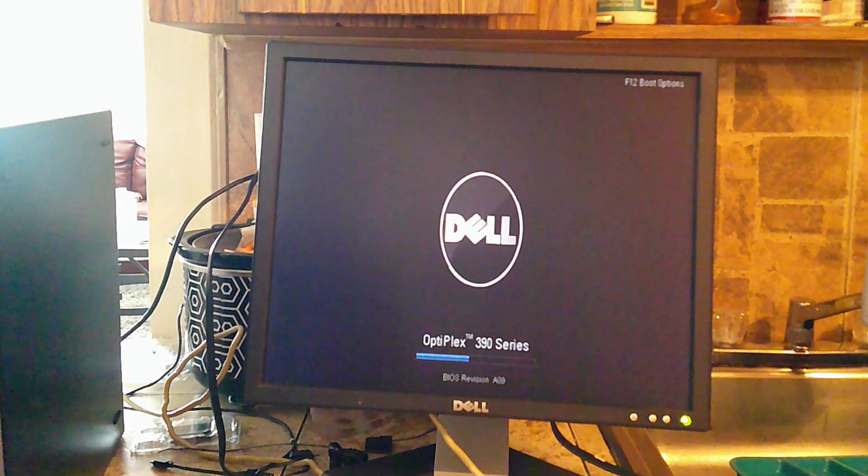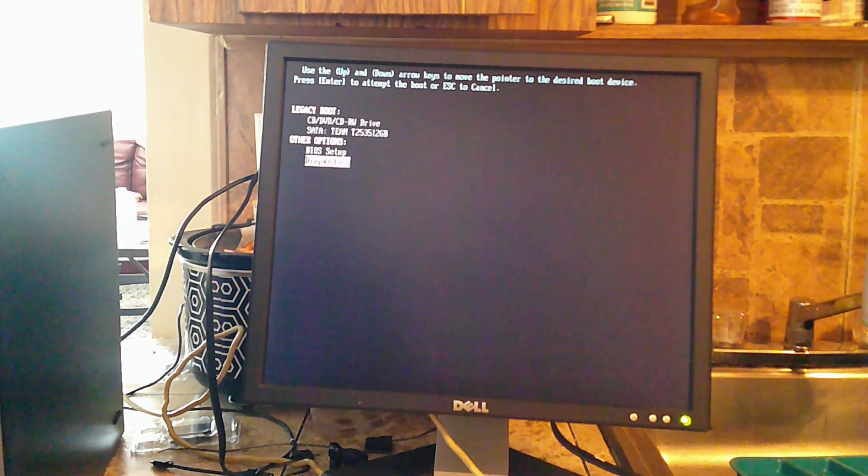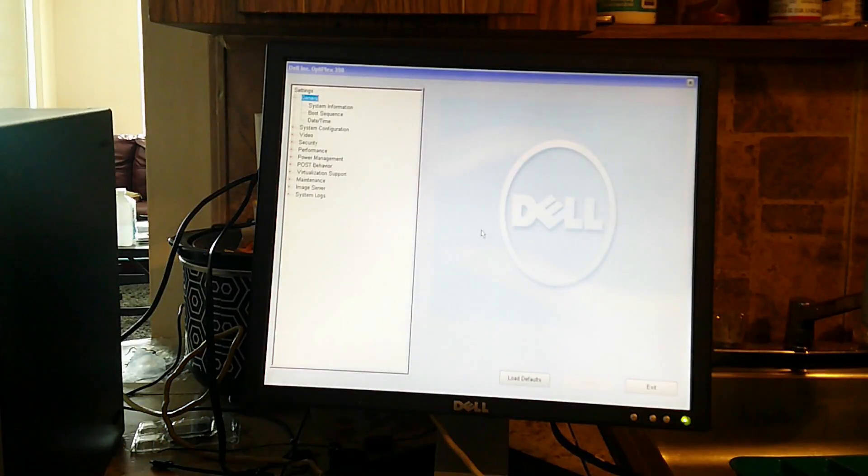All right everybody, this is the moment of truth. Will she POST after the upgrades? Let's find out. Power's on — and yes, she posted. I'm going into the boot option, pressing F1, going into the BIOS, going to system information.